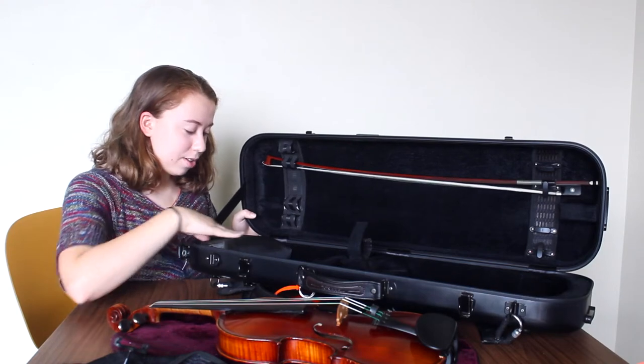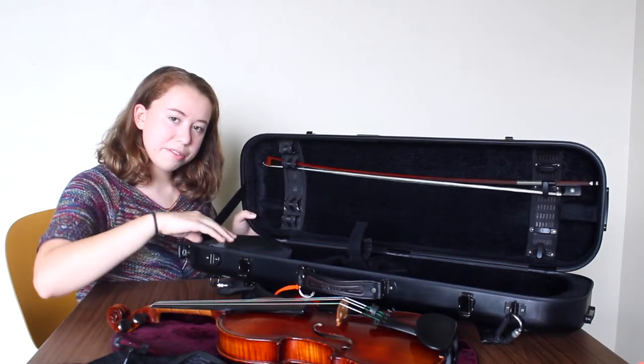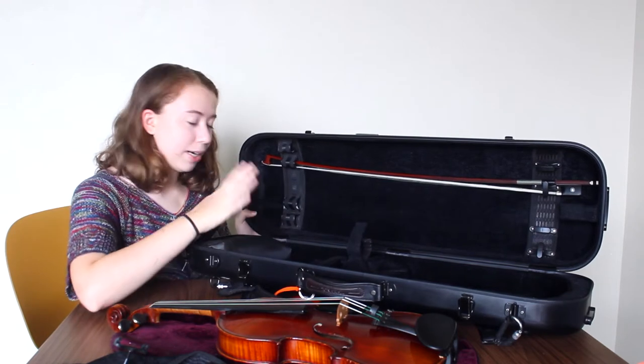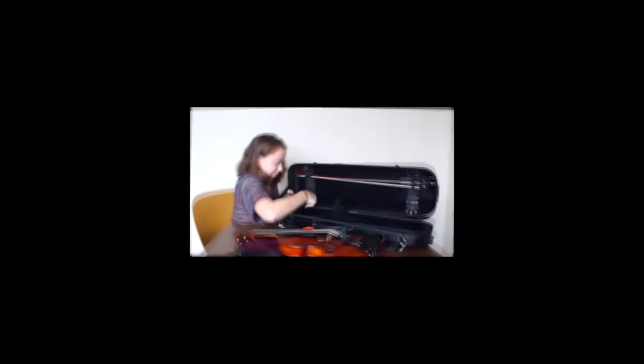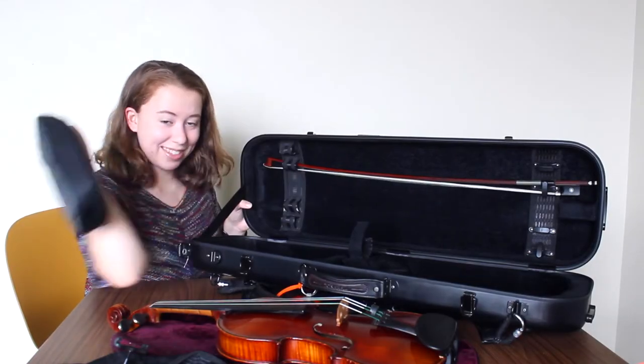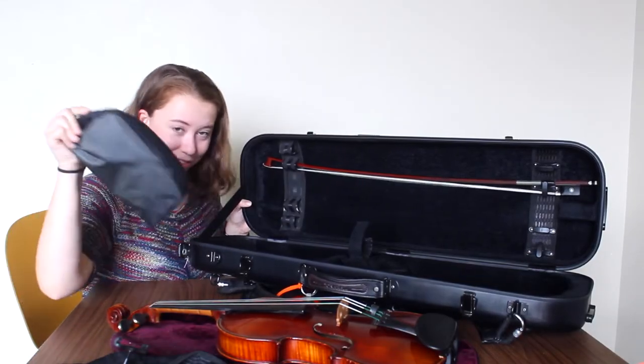Now I have this pouch that is in the front top end of my violin case and it holds a majority of the things that I actually keep in here, so we're going to take that out and look at what's inside. It's velcro, which is really cool, so I could just take this thing out and whip it out in rehearsal whenever I need it.